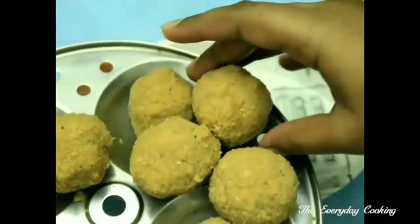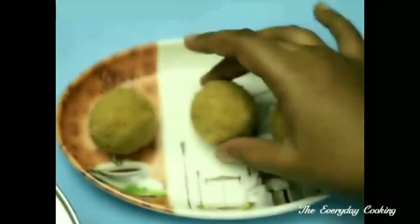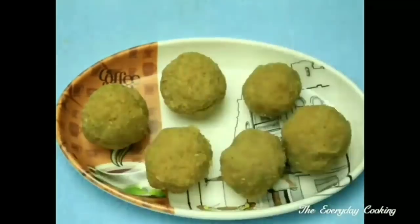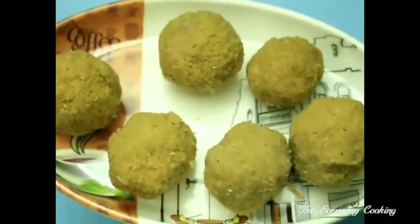Let us take it out. Hope you like it. I will join you in another interesting recipe — and don't forget to subscribe to our channel.